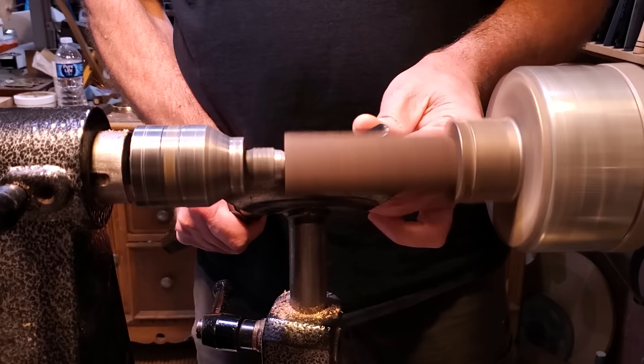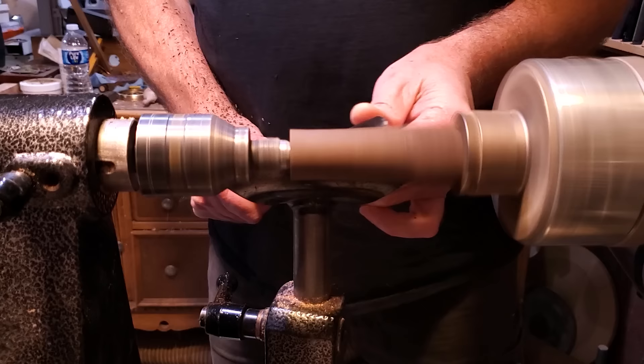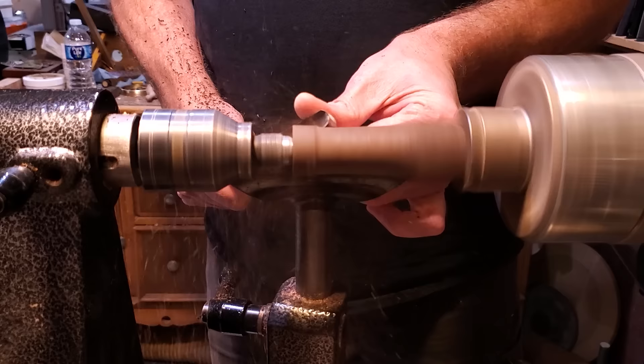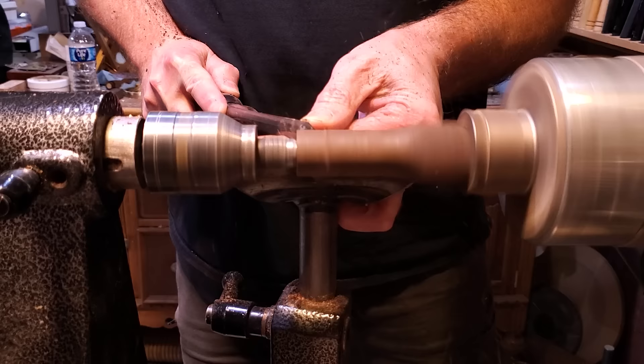I'm going to turn the top finial first. I'm not sure what kind of wood this is — I don't know what the bowl is made of or this piece either. I had it in a little box and it's just a beautiful piece of dark wood. I'm going to use the calipers to make the tenon on it first, and then shape the rest from the top.